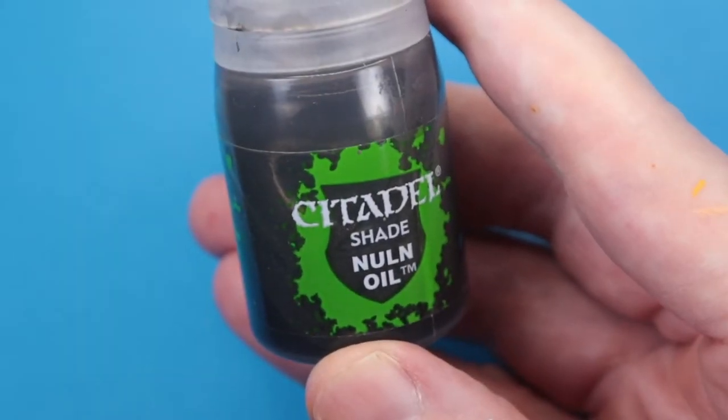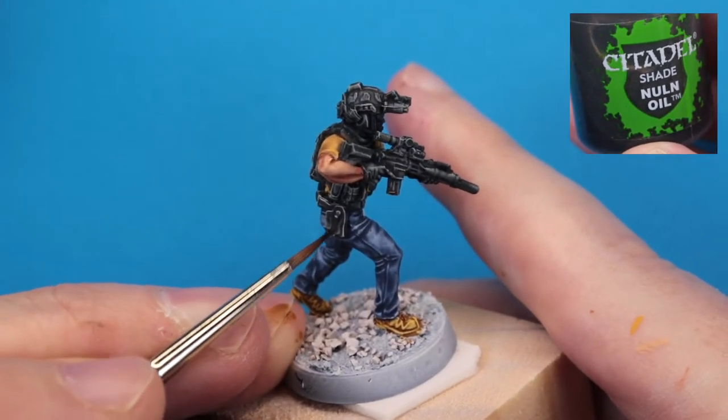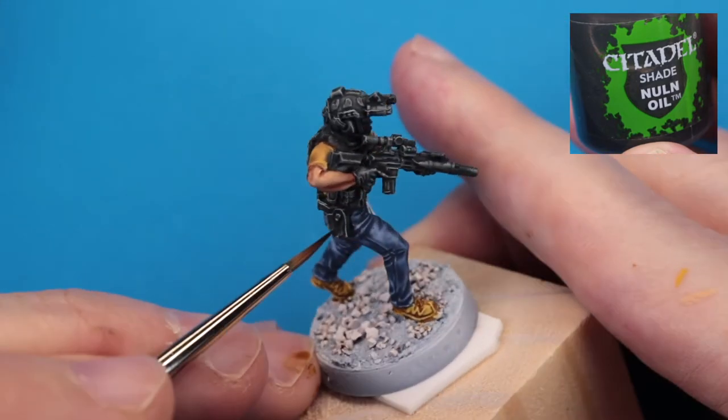Next, we're coming in with Nuln Oil to take down some of the chalkiness of the dry brushing and any highlights that are a little too bright. This is a super quick and easy step.